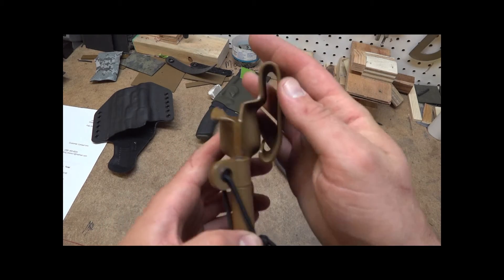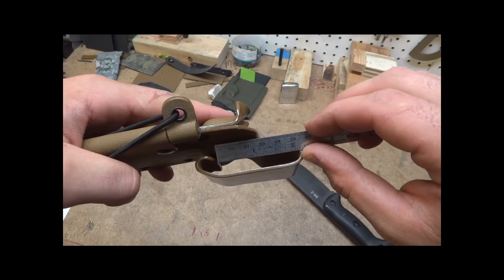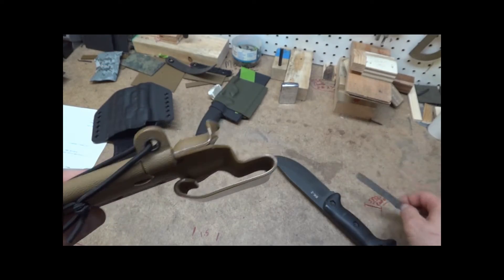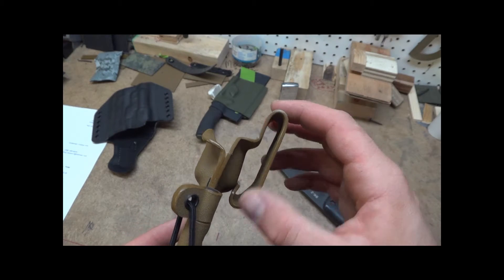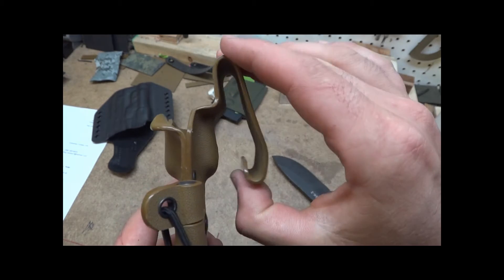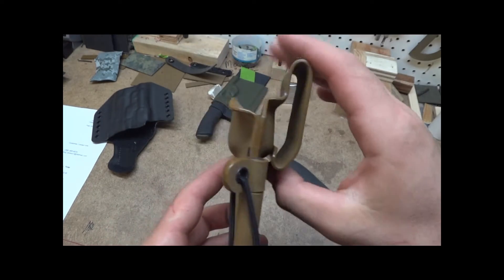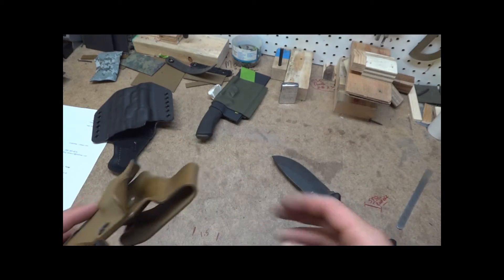The belt loop generally runs about two inches from here to here, so you get a little more than two inches in there. I can make them smaller if needed, but that's just kind of the average. They're all handmade so they vary slightly, but you'll be able to get a two-inch belt in here. From this tip to here is where I try to do two inches, so you can slide your belt in — a two-inch belt — and it'll fit. If you only run an inch and a half, I can make it smaller.